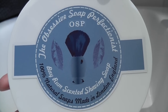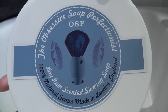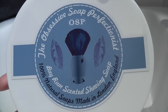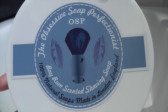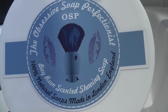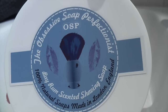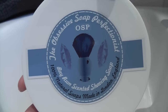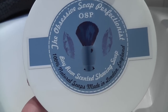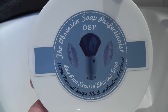I already reviewed his Neroli scented soap in another video, so I just thought I'd do the Bay Rum one. In that video I did a simulated face lather on my hand, but today I'm going to try this one with a bowl lather. James Riley's background is in engineering and he decided to try and make some shaving soaps. He's a traditional DE wet shaver, so he came out with a range — I think he's got maybe about six or seven different soaps on his website. I'll put the link in the description below.